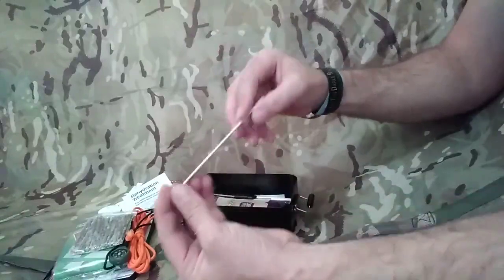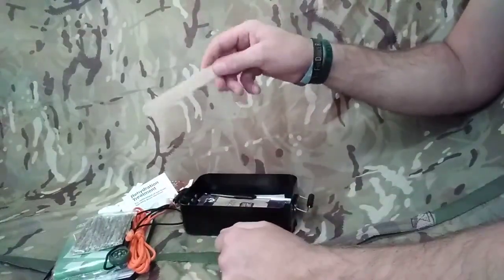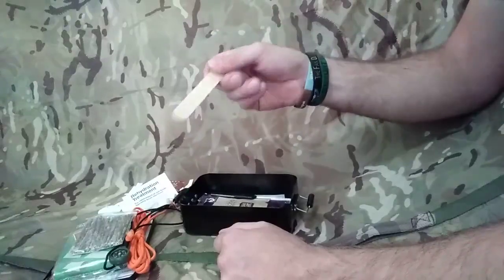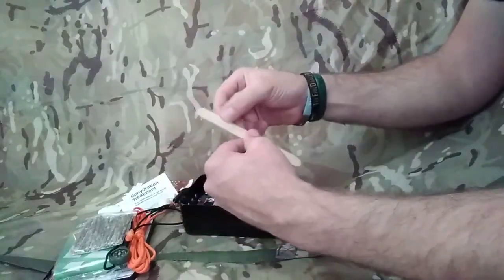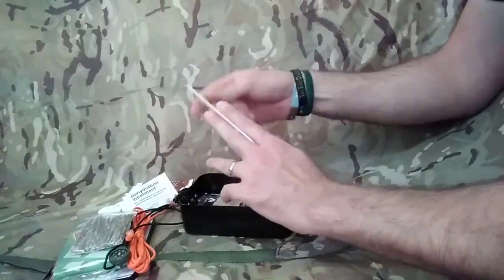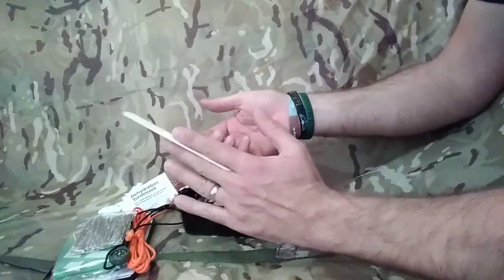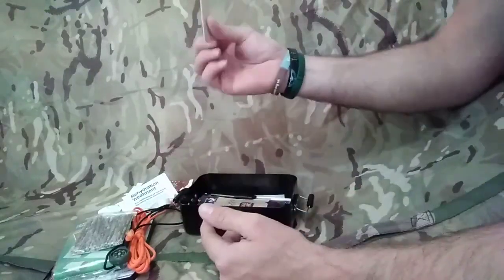A wooden splint. This wooden splint is going to be perfect for stirring up your hot chocolate which you've got in here, or using it as a spoon. We could also try tiny little splints off of this and use it as very small kindling. Or if you broke your finger, cut that off, tape that up and you've got yourself a little finger splint. Really good.